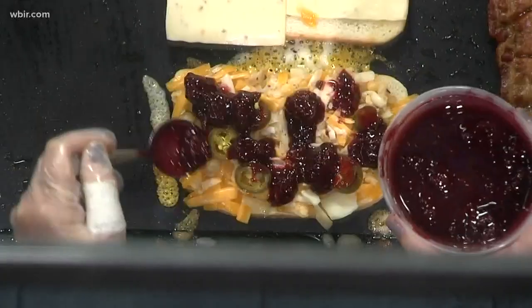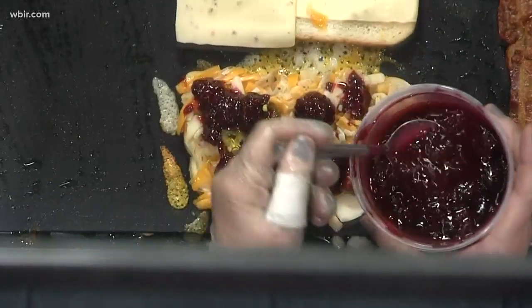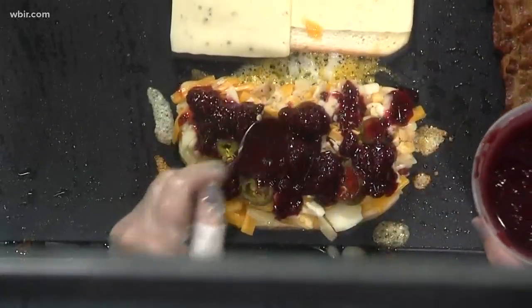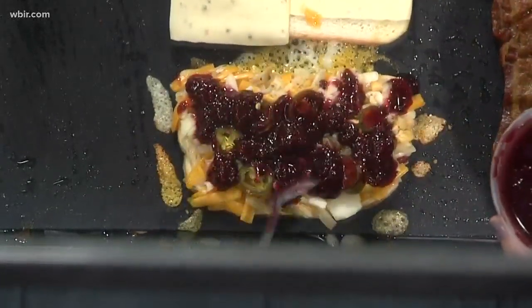So you put that on while it's still on the griddle? I put it on — we're just going to lay this right on there. So while it's cooking down, I do mash some of the blackberries up. So you have some whole pieces and then some that are just more gelatinous. That looks amazing.